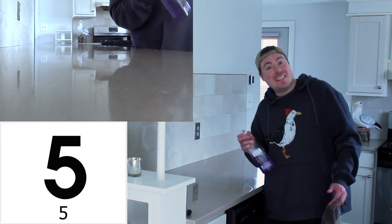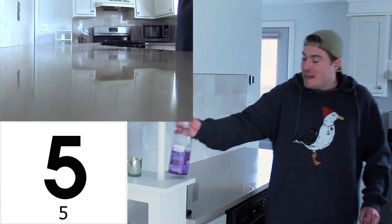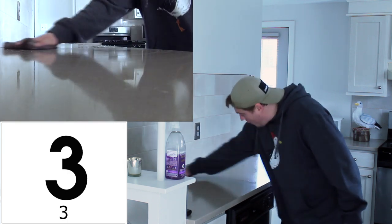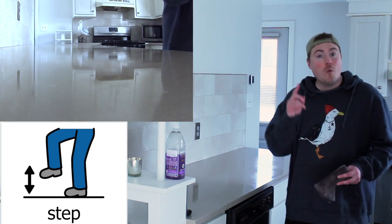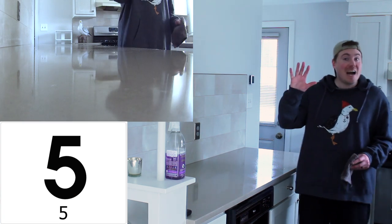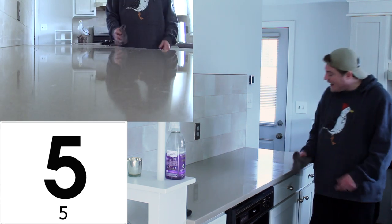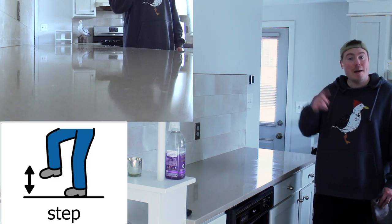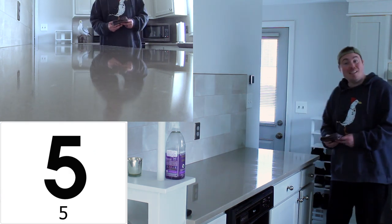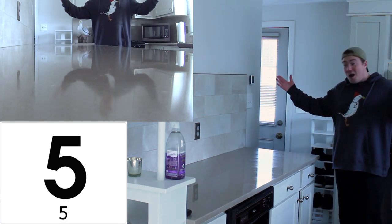First, we spray five times. Let's spray: one, two, three, four, five. Now, let's wipe five times. Let's wipe: one, two, three, four, five. Now, let's take one step. Let's step. Now, let's wipe five times: one, two, three, four, five. Now, let's take one step. Let's step. Now, let's wipe five times: one, two, three, four, five. Great job. The counter is clean.